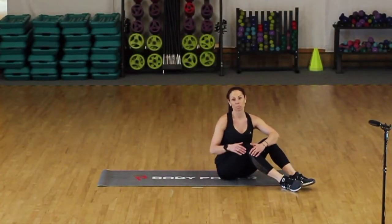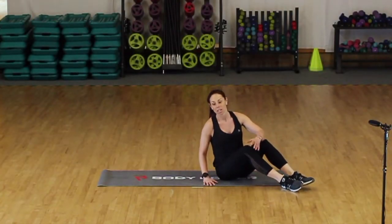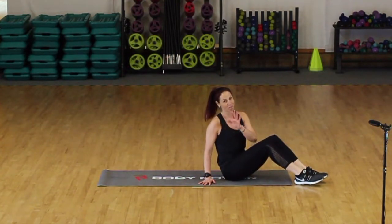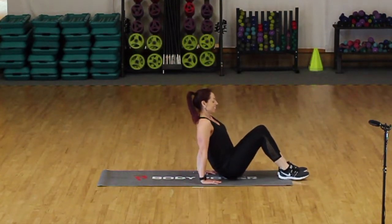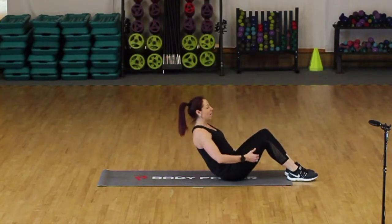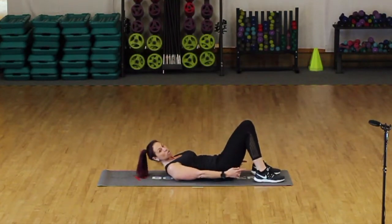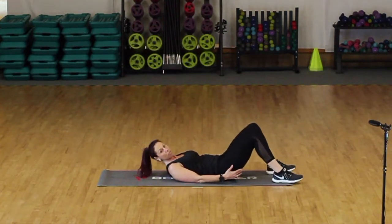Okay guys, so part two of your legs, bums and tums — the tums bit. For the purpose of filming, we're going grey side of the mat up, just before anybody tells me off we're having it the wrong way. So we're going to start on your back. Bring yourself down. I want to get the knees bent, your heels are on the floor, not too close to your bum for this part.